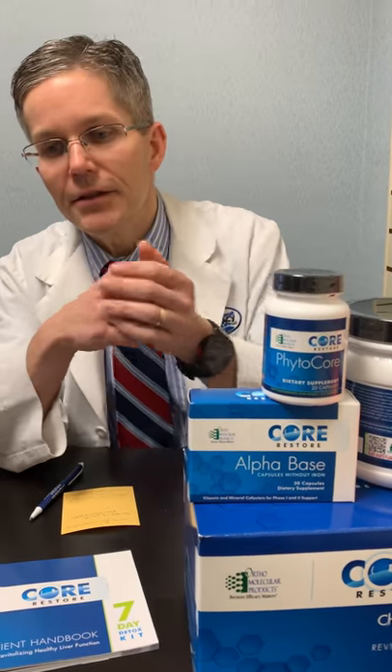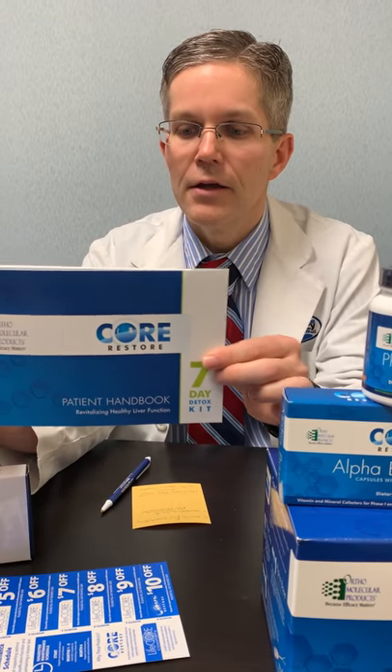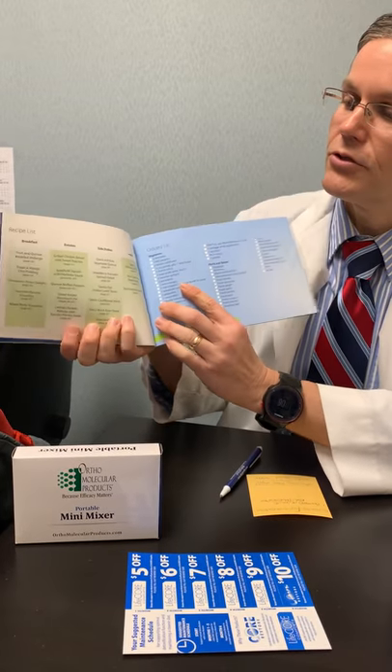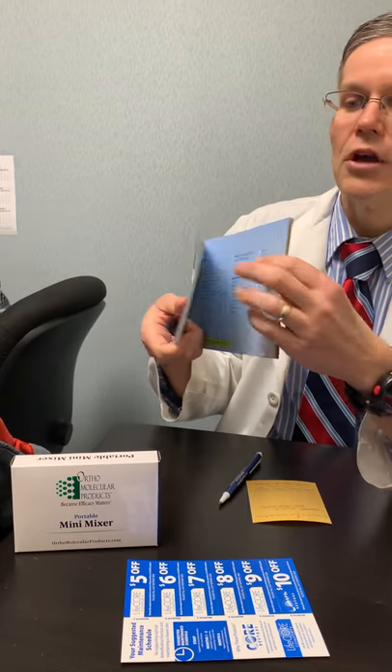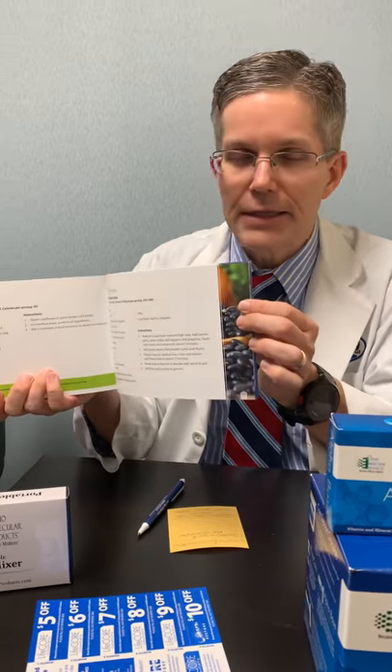That's the idea behind most detoxification or cleanses — to help clean out the body and replace the filter. What I love about Ortho Molecular's kit is they give you a resource guide that's very easy to understand. It has nice pictures, diagrams, charts, how to eat, what to eat, when to eat it. There are some recipes in the back that my wife and I still use on a regular basis, even when we're not cleansing.